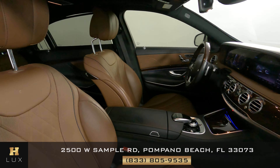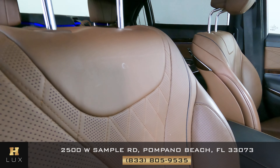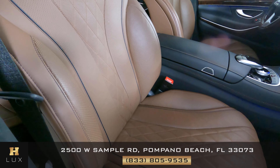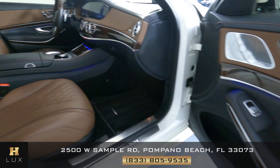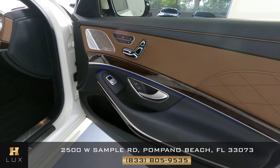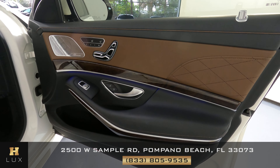Now we're going to have a look at the passenger seats, starting with the front passenger. There are some minor little things going on there, but it's not that serious — everything is fine. Looking at the door panel — I'm not seeing any scratches on this door panel at all.